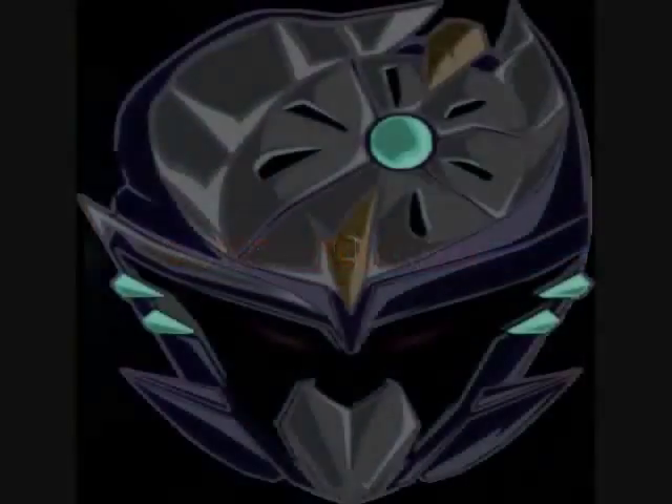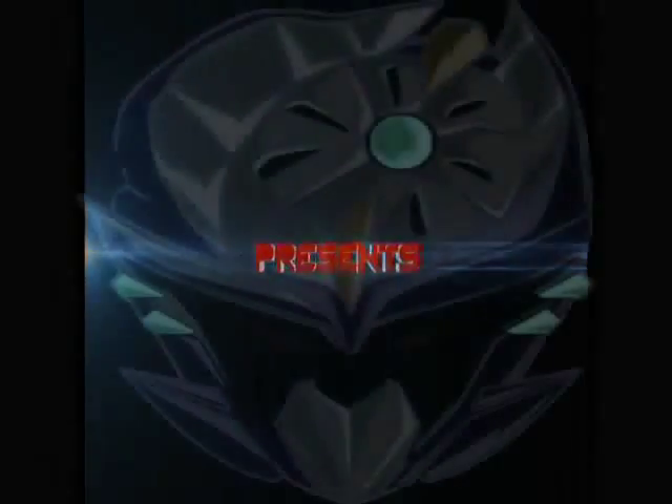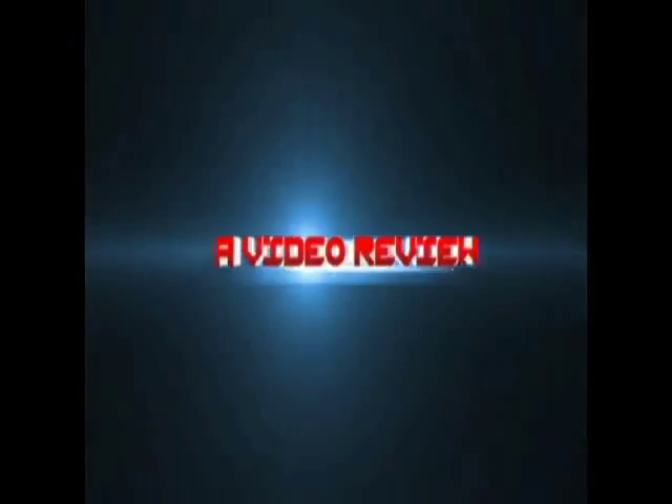What up, tubers! Zeltrax Millennium here, back with a brand new video review! Please be sure to rate, comment, and subscribe, and I hope y'all enjoy the video!